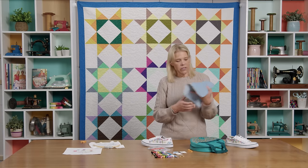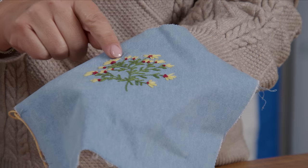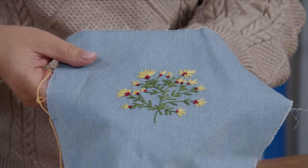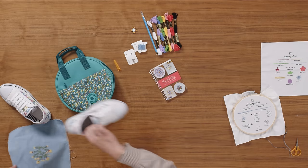We've used them a lot in the wildflowers kit. These are all little lazy daisy stitches, and all of the leaves are lazy daisy stitches too. Super cute and versatile — a handy stitch to have in your repertoire.